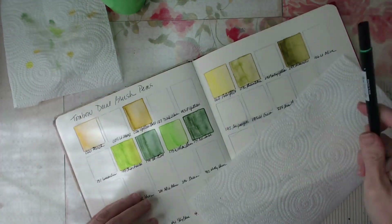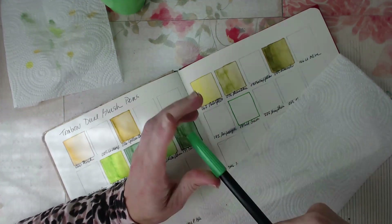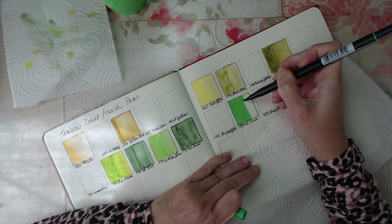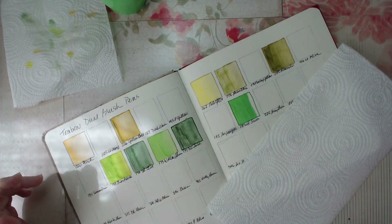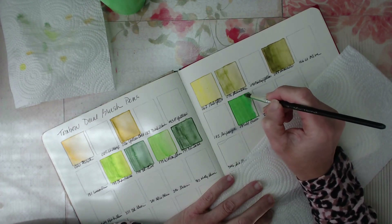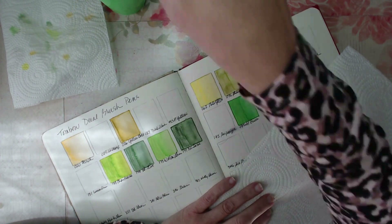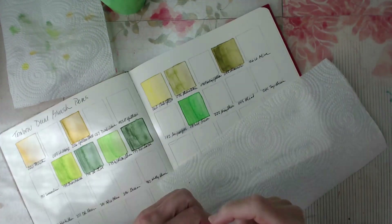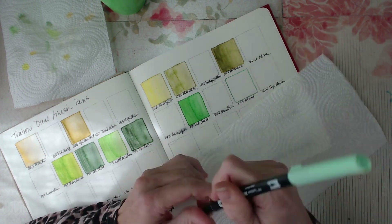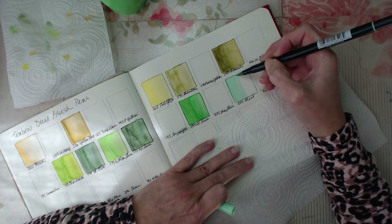Do you swatch your mediums? Do you have any particular mediums that you swatch that were a real surprise to you in how they turned out? Do you have a particular style or way that you like to swatch? I think we're going to also swatch the Posca markers that I have, and I might do that in a completely different way — only because I really don't want to waste any ink. So I may try that slightly differently and we'll see how that comes out.